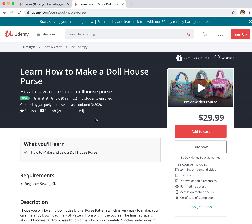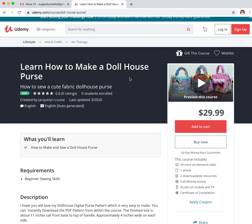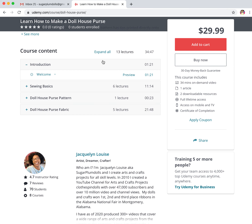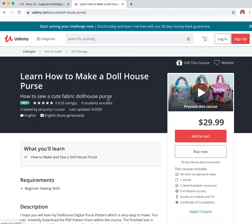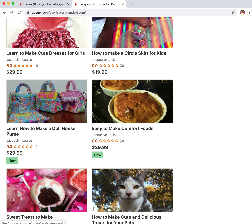It took me quite a bit to create this project originally and then show other people how to do it. I used to sell these dollhouse purses, but I just didn't have enough time to fill all the orders. So now I'm putting all the information back out here for you and packaging it all into this really cool course. There's a lot of information here, and you do get the pattern to download. Once again, no commercial interruptions.